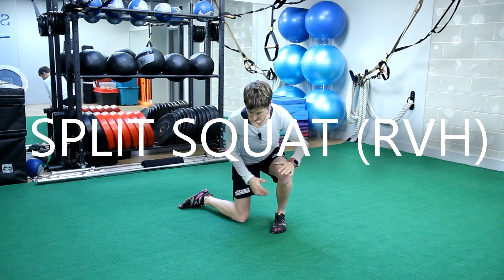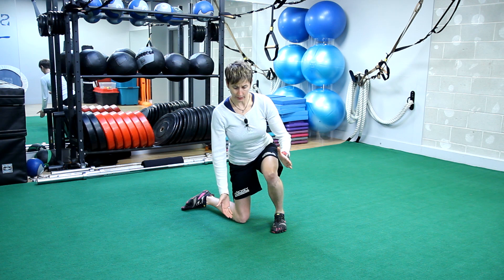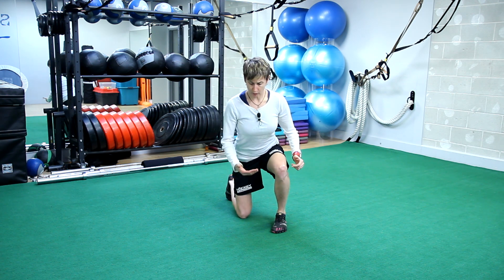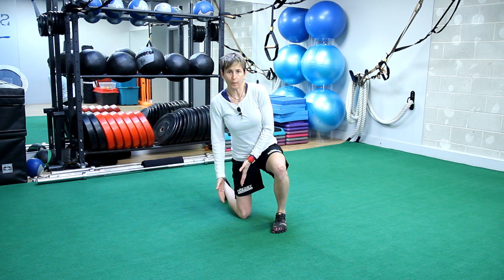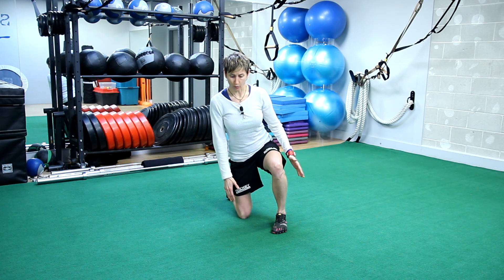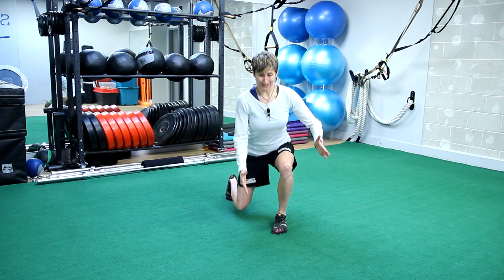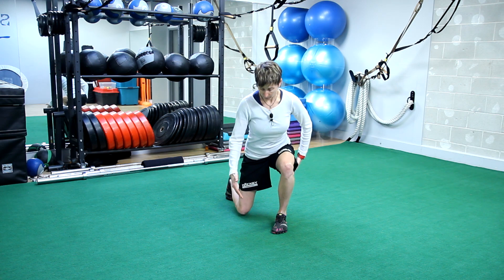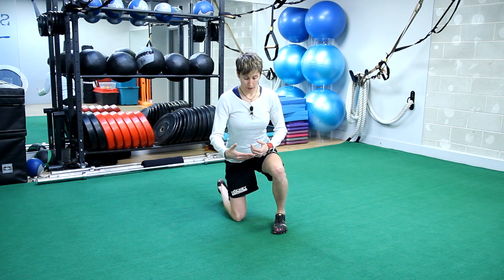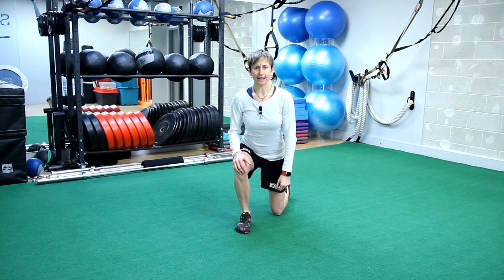Think about when you're in your reverse VH up against the post — you have to leverage off to either move or get back up. We're going to work that pattern, but not with all that torque on the knee, ankle, and hips. Come into a split squat position — I don't mind if you're a little to the side. Then we're going to work just here, boom boom, as fast as you can — that little push, like you're going to recover or pivot around the post. Do 10 seconds on one side, then right away switch to 10 seconds on the other side.